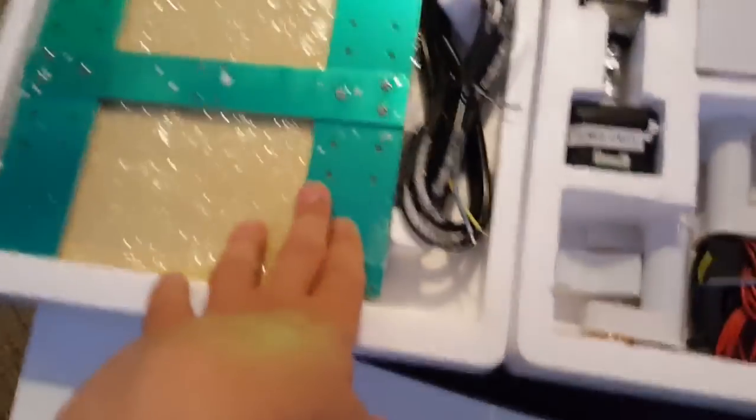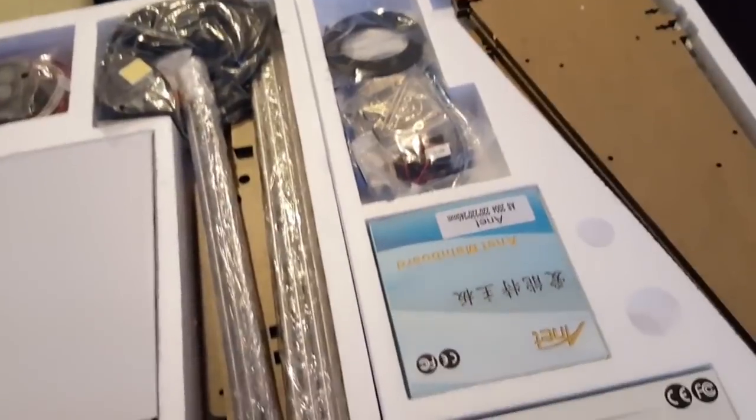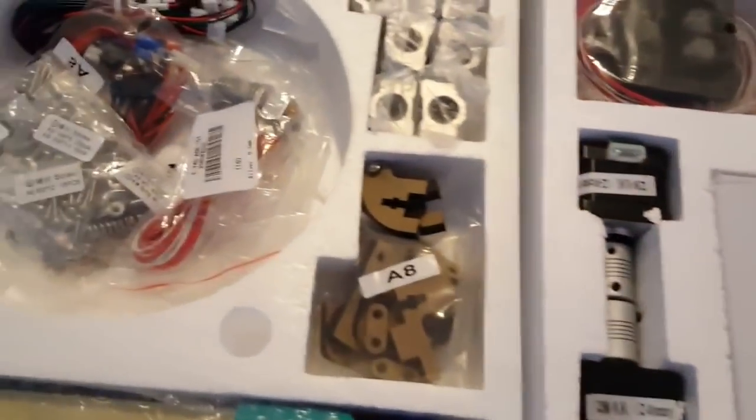What I notice over here is the hotbed parts, the power supply, the display, and the main board. The rest of the parts I'm not sure about — I need to read the instructions to see where they go. So this is how it looks straight from the box.